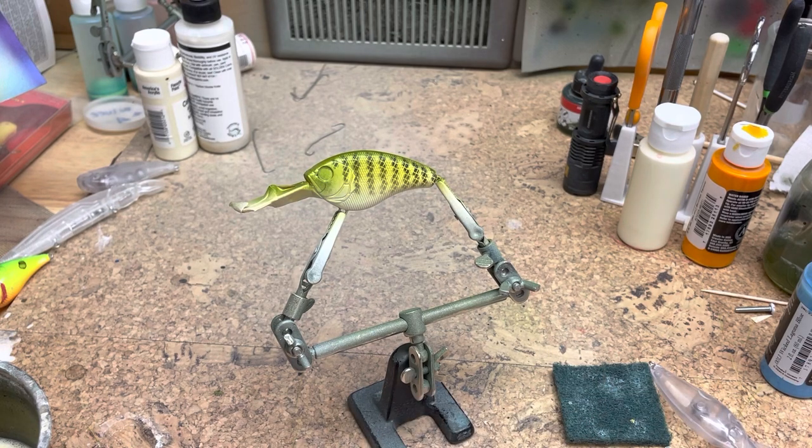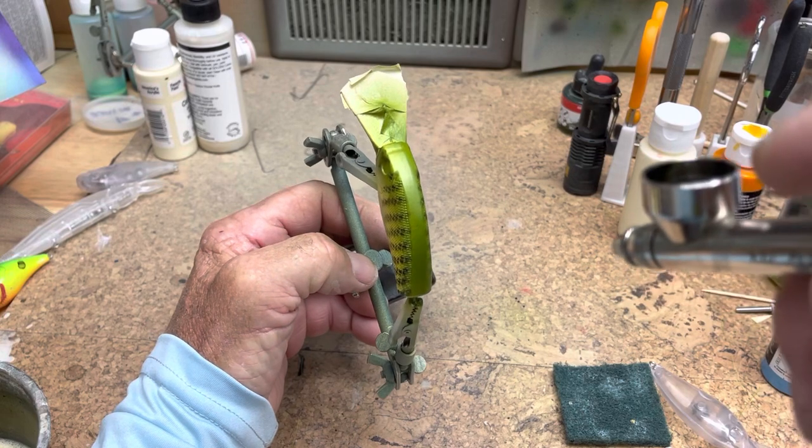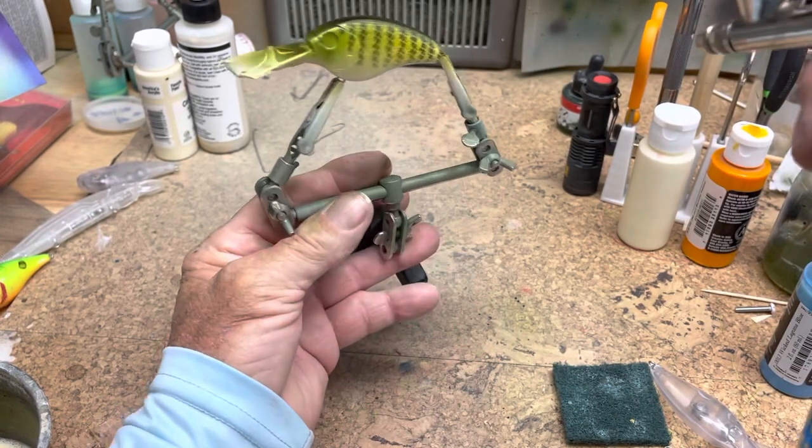Now with the black and moss green mix in the airbrush, I'm going to darken up the back and blend these stripes down into the sides.